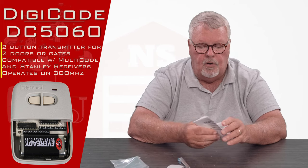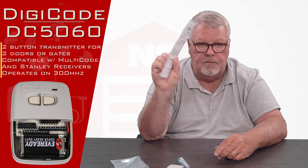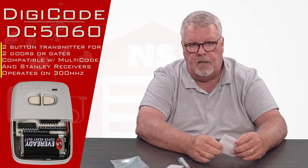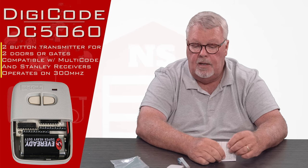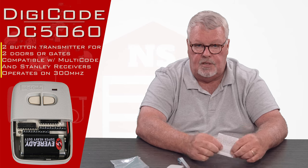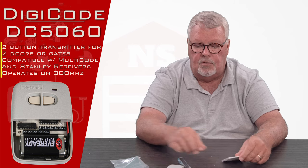You don't have to remember all of that. Each one of these comes with a very well-written set of instructions. My suggestion is when you get this product, open it up, take inventory, and make sure that everything is there. Then read the directions, because they will give you a step-by-step description of how to do the programming.